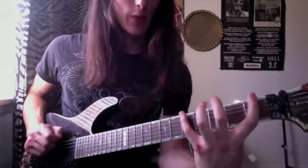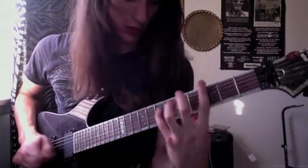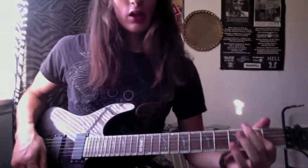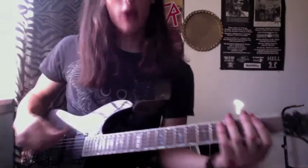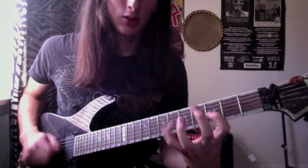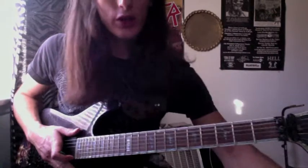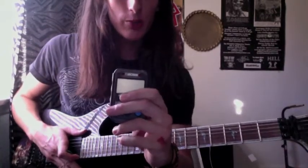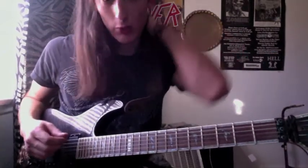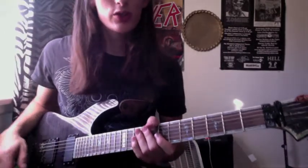Go beyond that — do major thirds, do fourths, do fifths. You can practice for hours just doing the different intervals. Just make it up, play it with a metronome. Make sure you play it with a metronome and you're tight with the metronome, because then it's going to sound cool at whatever tempo you're playing it at. It makes it fast on its own once you get it tight with the metronome.